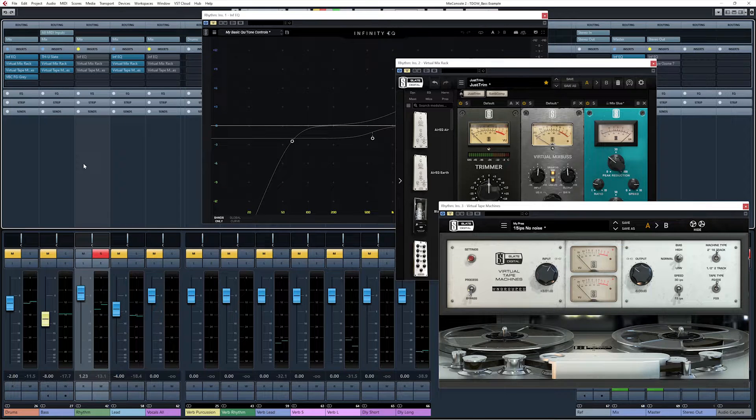Let's finish up here by listening to an A/B of the entire rhythm stem process chain. First we'll listen in solo, and then we will listen in the context of the entire mix.